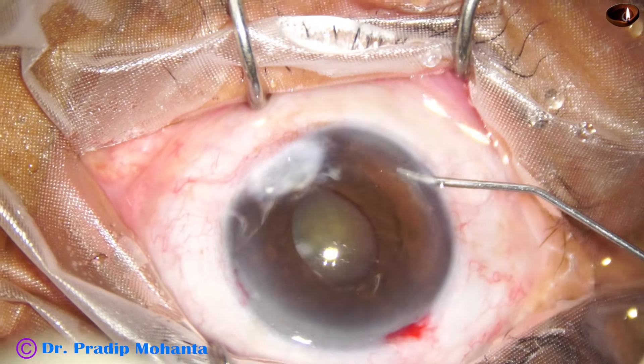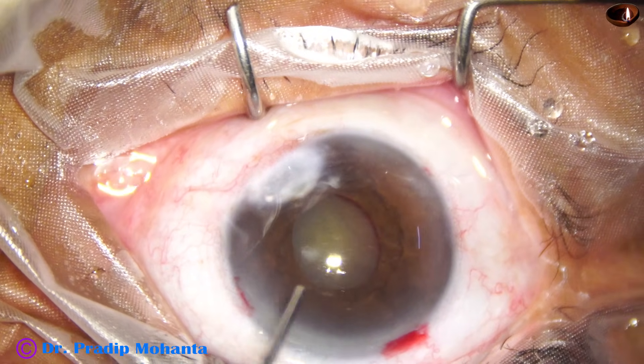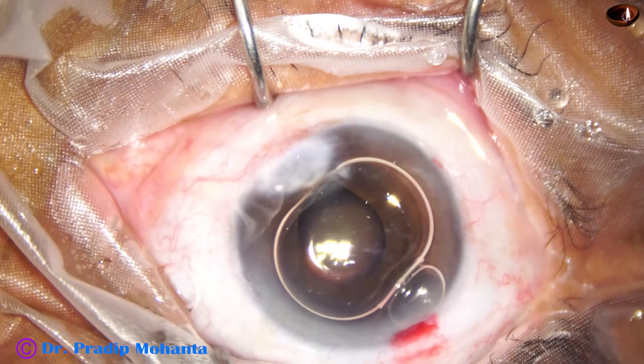By this time the incisions have been made, and now I am going to stain the capsule with trypan blue dye.